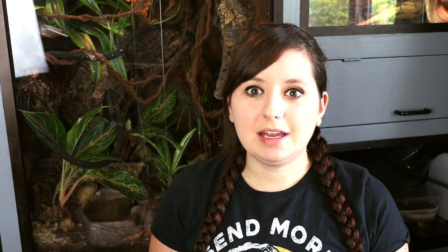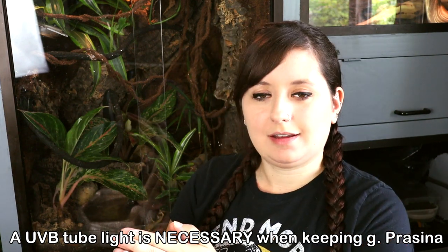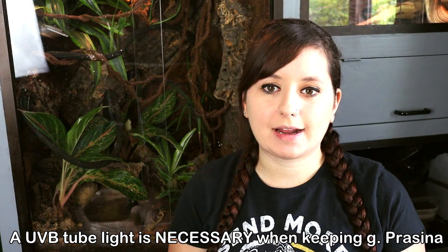Next, let's talk about lighting. Two lights: one is the UVB tube light and the other is a heat basking light. You do need both of these bulbs if you're going to be keeping Gastrophilus Prisina, because they need both heat and sunlight essentially. That's what the UVB is acting as — if you're not familiar with UV bulbs, they act as a sun. So if you're keeping your Gastrophilus Prisina inside, you will need a UV bulb.